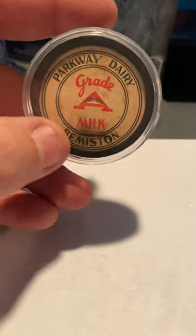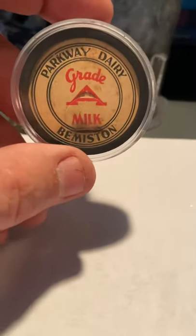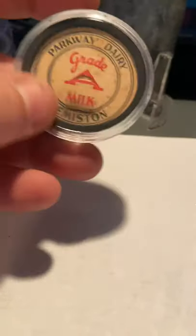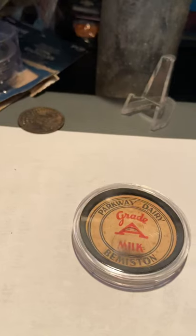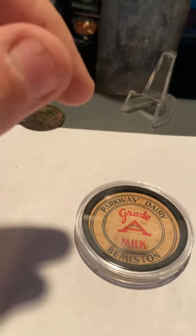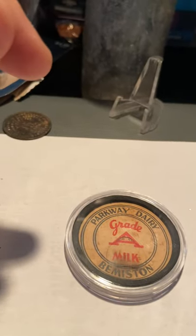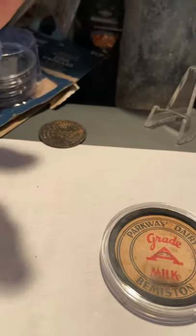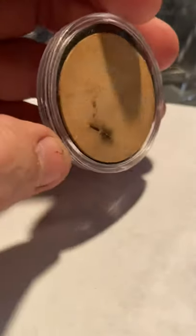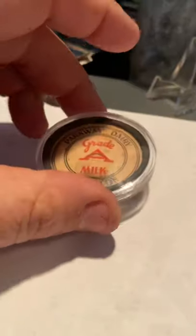For display and keeping the dust and everything off of them — I know some caps come in a slightly different size, but this is the standard pog-top style and it works out great. As I said, they're the silver eagle coin capsules. So that's what I've been doing, and hopefully that'll help you guys protect your milk caps.